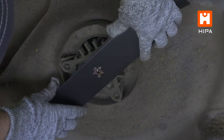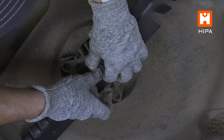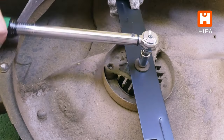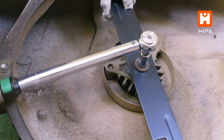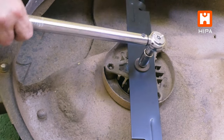Reinstall your new blade in the orientation recommended by the manual. In this case, we have a mulching blade with uplifted trailing edges, making it easy to determine the direction of installation. It is recommended that you torque these bolts per your model specifications — it is usually 20 to 30 pounds of torque, which is tight but not over tight. It should not take a ton of force here.